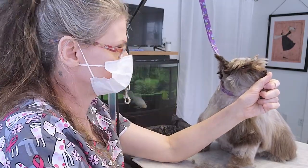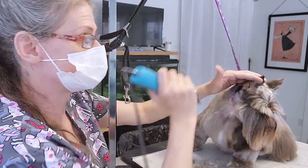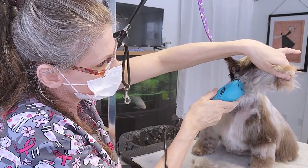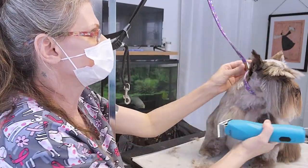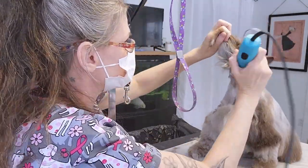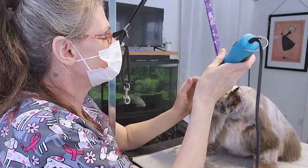We'll do the other side. This is the front of her ear — going underneath, going in the same direction with the hair, taking all of that off all the way to her jaw, just a little at a time. Then to the bottom of her neck. I'm just going to clean this up a bit.